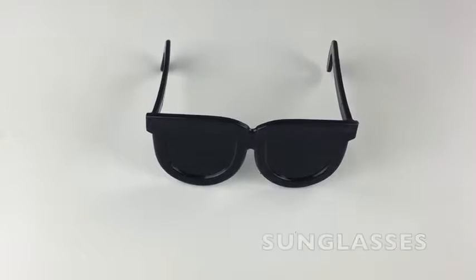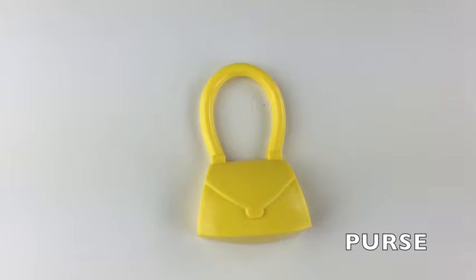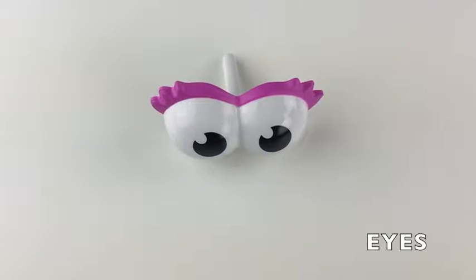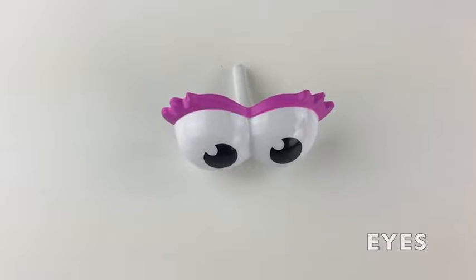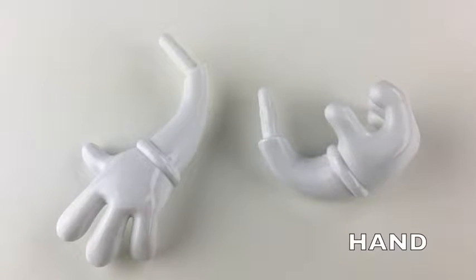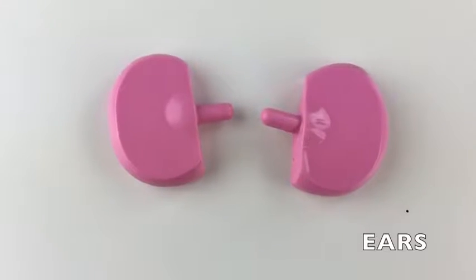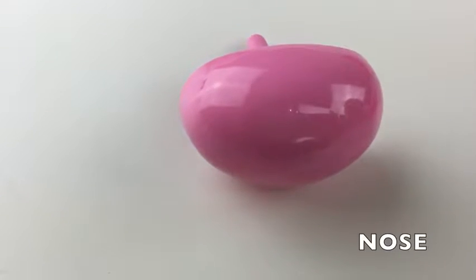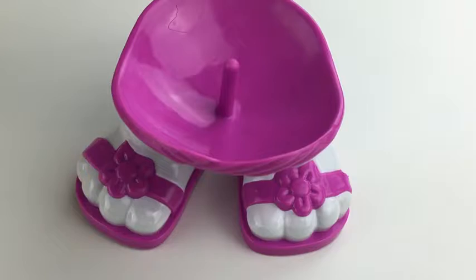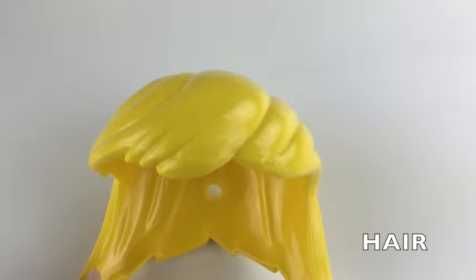Sunglasses! Hats! Purse! Eyes! Mouth! Hands! Ears! Nose! Feet! Hair!